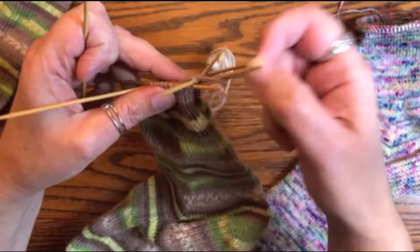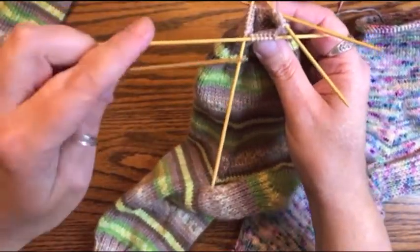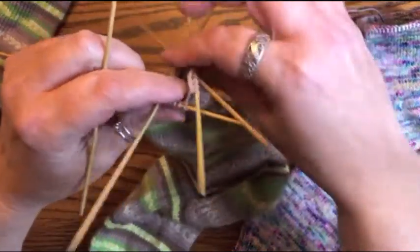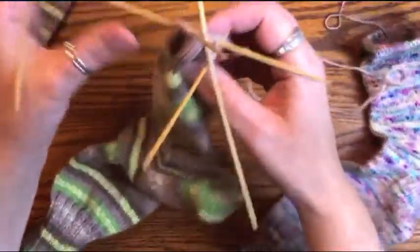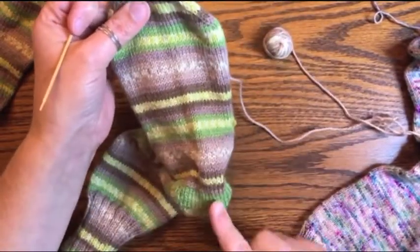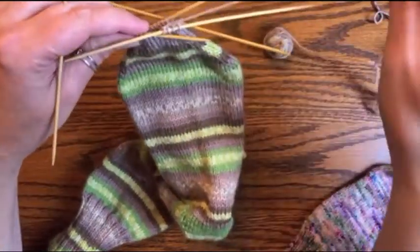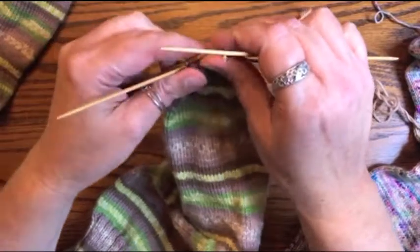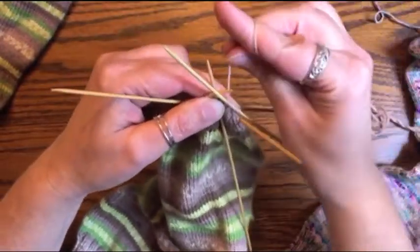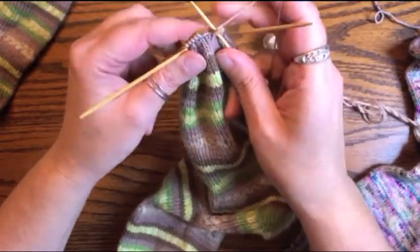Like you said, the decreases on the toe are the same as for the gusset, except this time we're decreasing on all four needles — that's the only difference. We're still doing knit-twos-together and slip-slip-knits for our decreases. The beginning of the round is still in the center of our heel. You'll work this the same whether you've got 68 stitches or when you're down to the end with about 16 stitches.